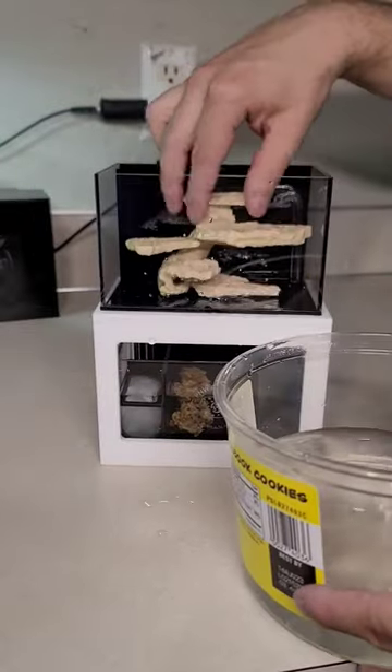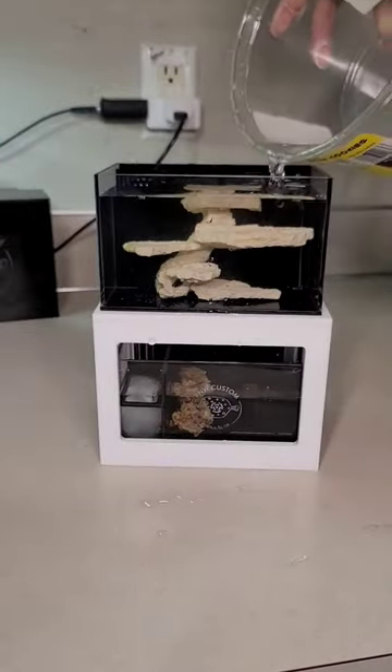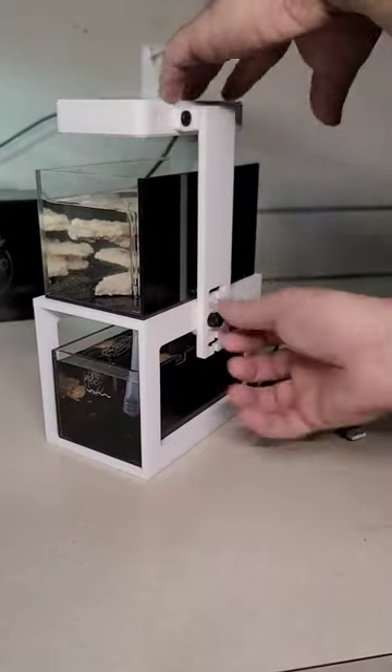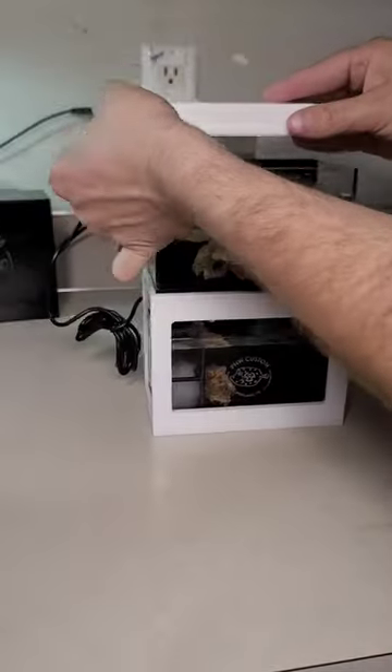Reconnect the tubing to the tank, grab your rockscape and put it in. Fill the water until it overflows into the sump just above the water line. Go ahead and screw the light back in and get ready to plug everything in.